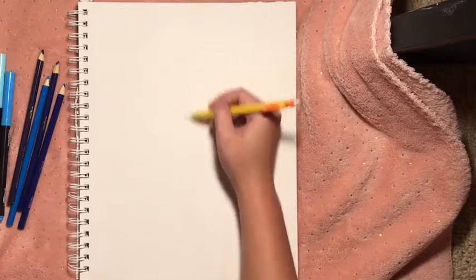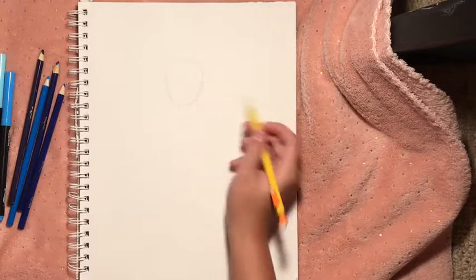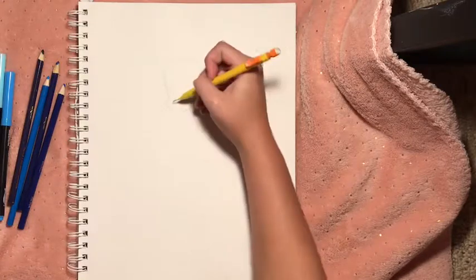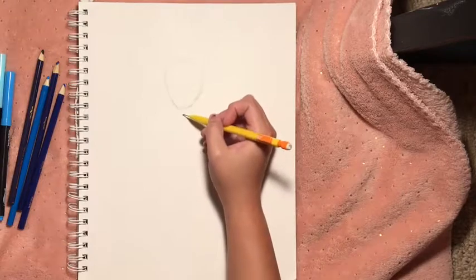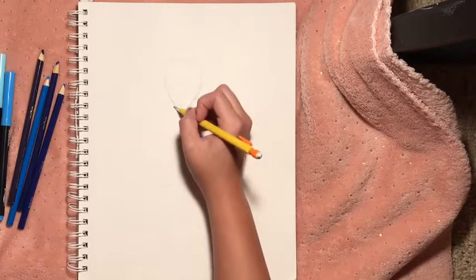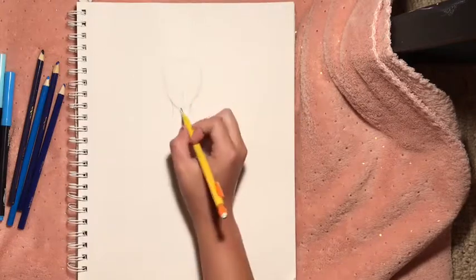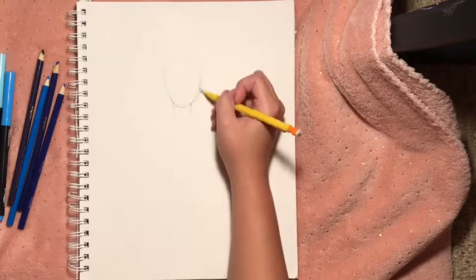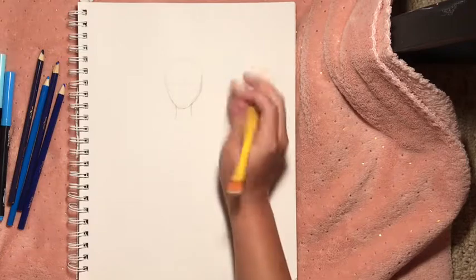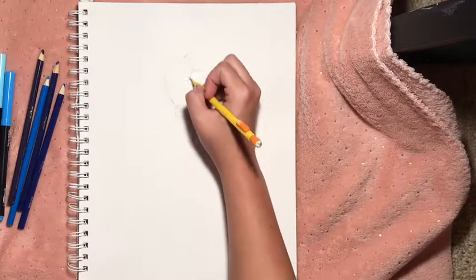She's gonna stare at us because she likes to stare at people. I should have just done a dog — I'm really good with animals — but we're already starting, so oh well. There's the face, her body is just gonna be here. There's the neck, there's gonna be a lot of erasing because I'm not very good at drawing people.